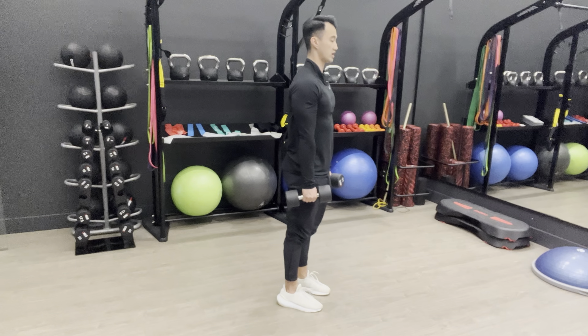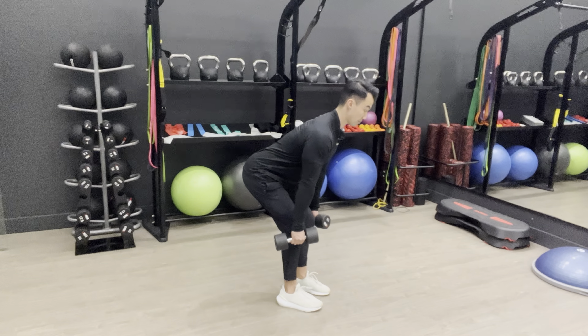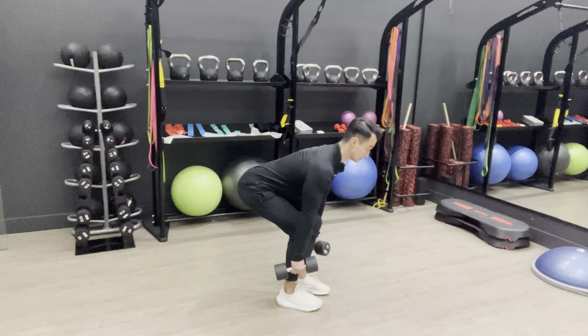If you want more glutes — your butt muscles — have your knees bent a little bit more. Keep your chest up, keep the dumbbells close to you the entire time, and then come up.